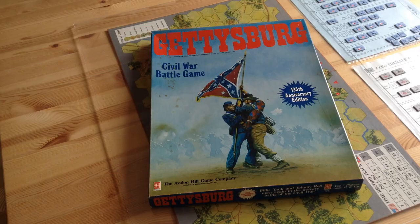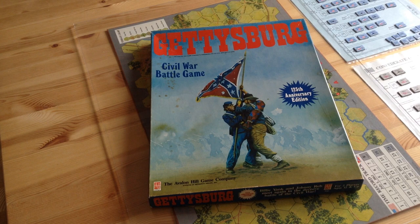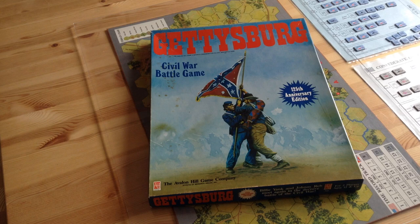One thing we have to keep in mind in examining this game is that it is an introductory game in every sense of the word. It's not a serious simulation of the Battle of Gettysburg. Avalon Hill went back to the division scale that they'd used back in their old '58 design. That means the Confederates are only going to have nine infantry counters — that's what the size of the Confederate Army was, nine divisions. The Union has 19 divisions, although they were smaller.